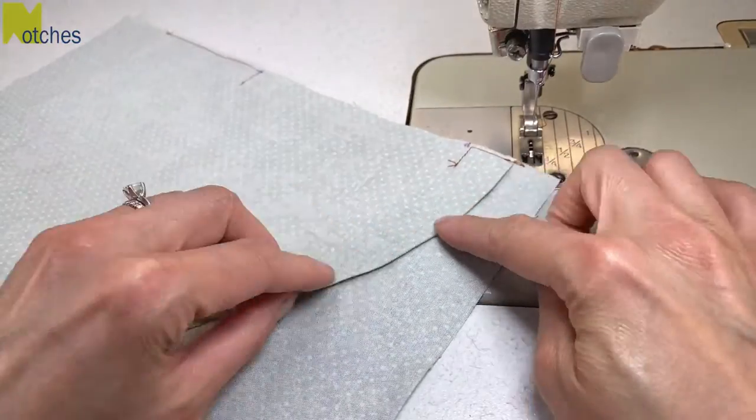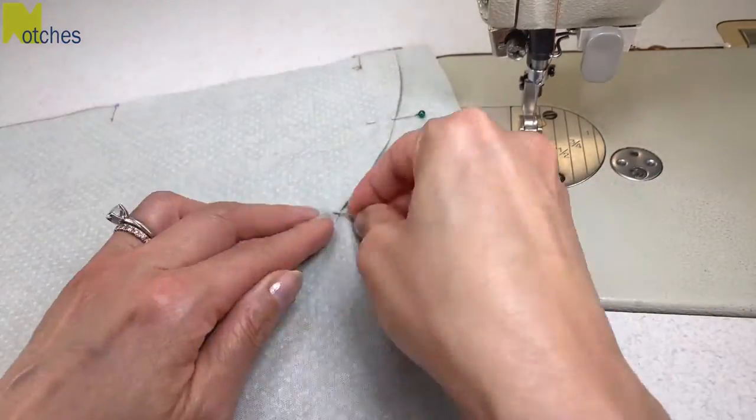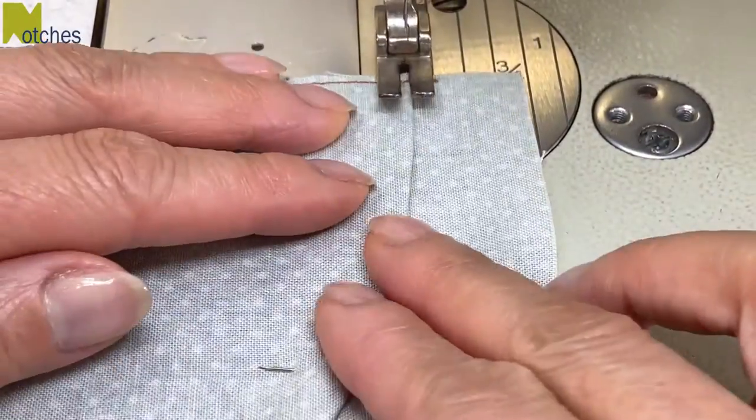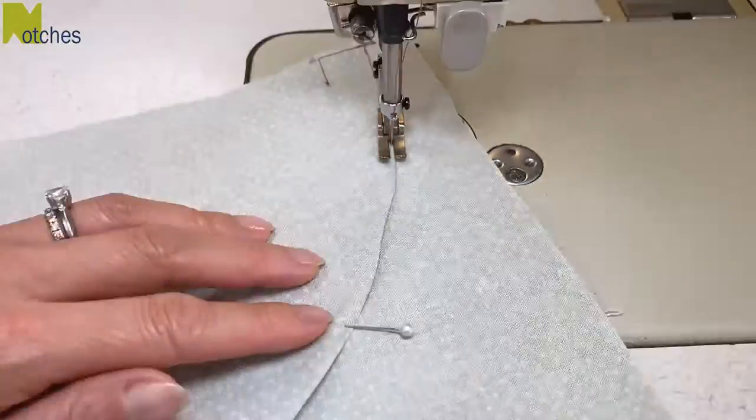If you need to, pin around the edge of the pocket to keep it in place. Starting from here, edge stitch around the pocket, back tacking at the start and finish.